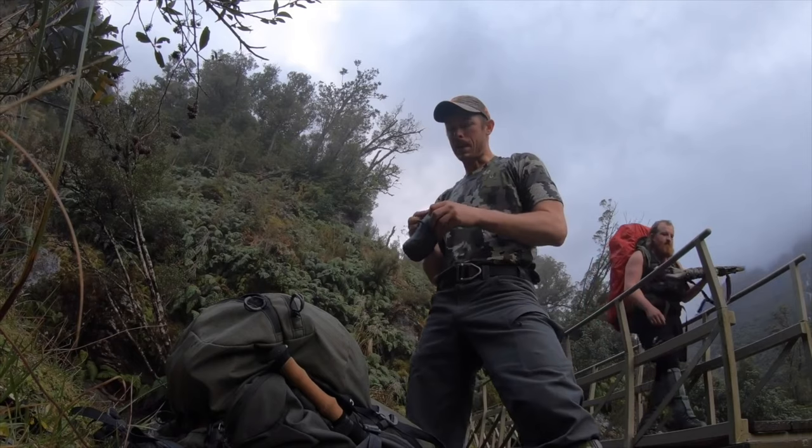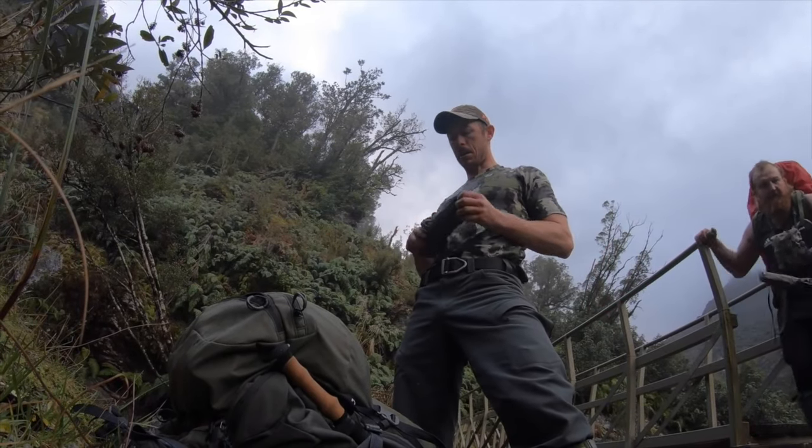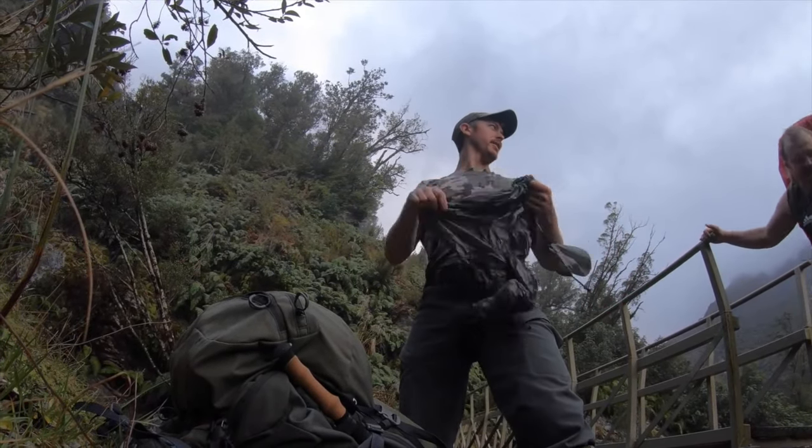About a quarter way down the mountain. I think New Zealand's gonna rear its ugly raining head again. Time for the rain cover.